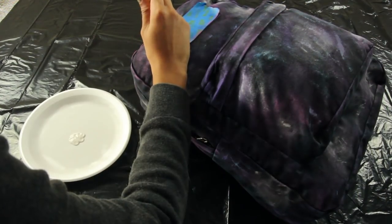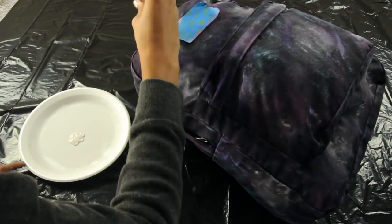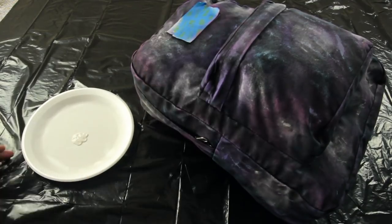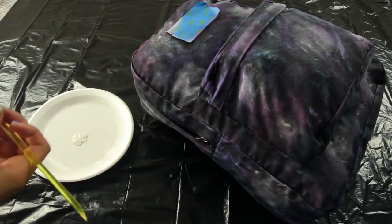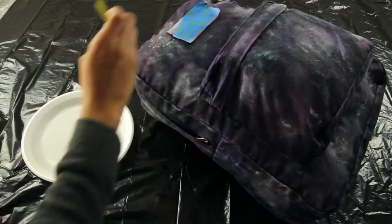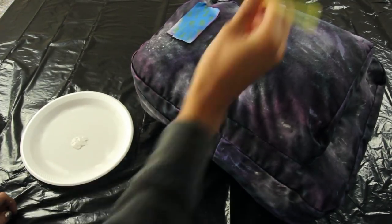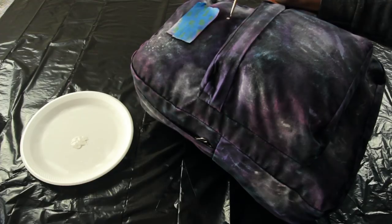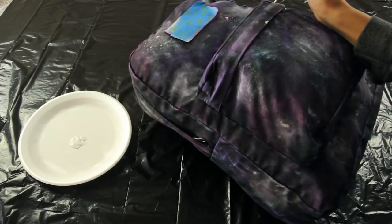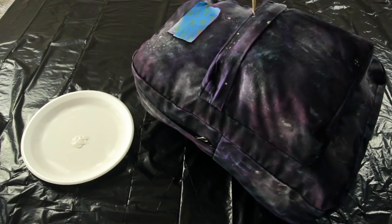Now for the last step with the paint, you're going to take your white paint with a fine tip paintbrush and start adding the stars. I thought this was going to be the hardest part but it's actually pretty easy — basically just dip your paintbrush in the paint and start dotting dots, and it ends up looking like stars. You can create little clusters by adding multiple dots. I created a couple different clusters and then added some random stars all over the backpack. Just keep adding more stars until you've added enough to your liking.